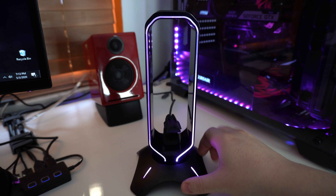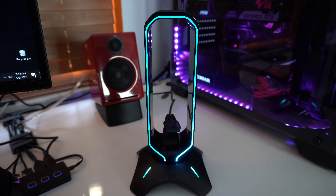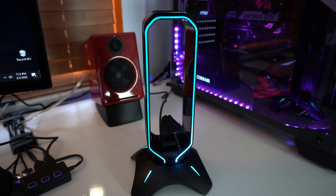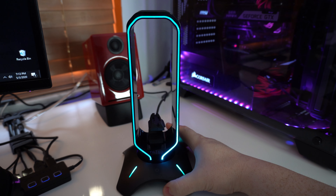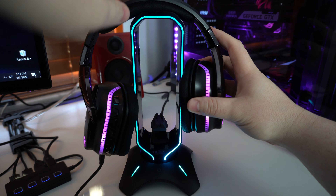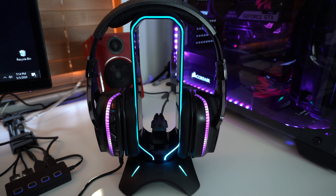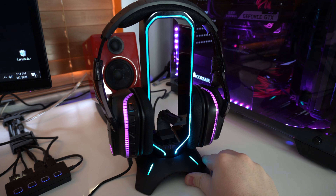The base feels really sturdy — it's not moving at all, the rubber feet are really gripped to the table. The top is a little bit flimsy but it goes back into place, and the base is heavy enough that it stays put. Let's put the headphones on it and see how it looks — this is with my headset completely contracted, and if you use them expanded, that also won't be an issue. It looks very great.